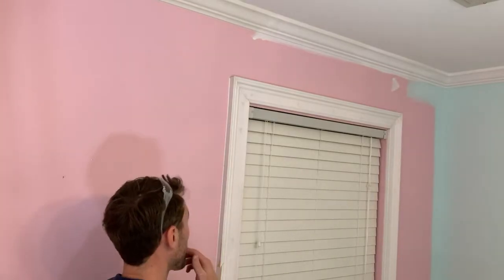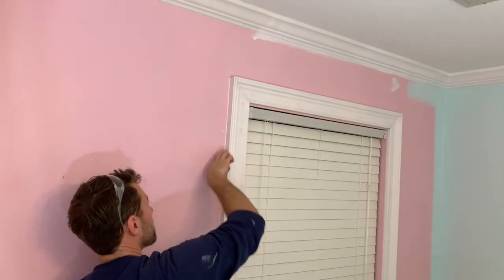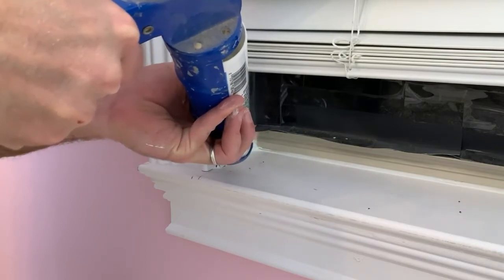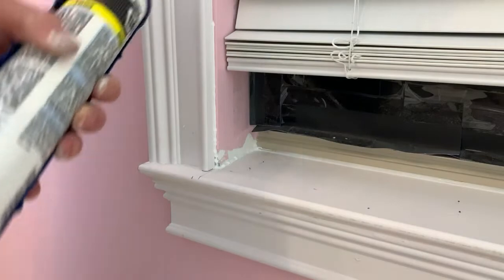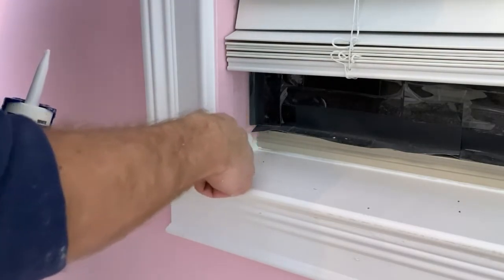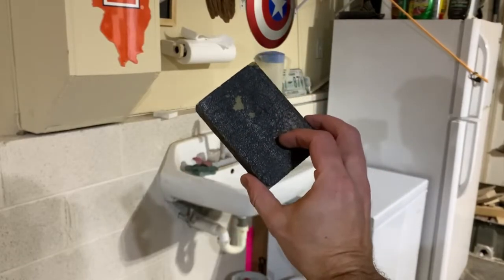Caulk where the trim meets the wall, both inside and outside, as well as down at the stool. I use a silicone-based paintable fast-dry caulk — this is by DAP, and I think it's called Alex Plus. The key is to make sure it is paintable; if you use 100% silicone you're probably not going to be able to paint it. So going around and filling in all those seams in the sill and cleaning up any areas that I damaged while doing the demo. It's definitely not perfect, but once we close the blinds and it's just in our daughter's room, nobody's ever going to see it, so good enough for our purposes.